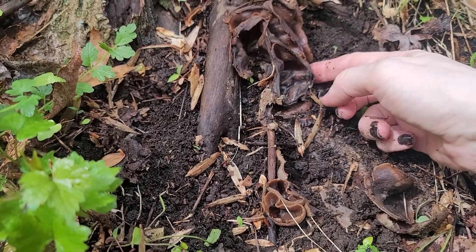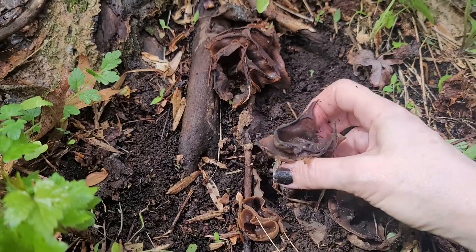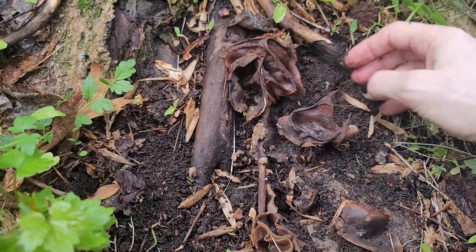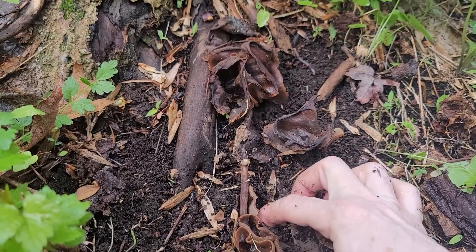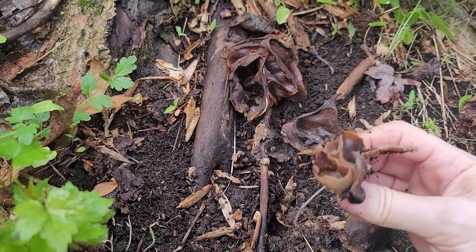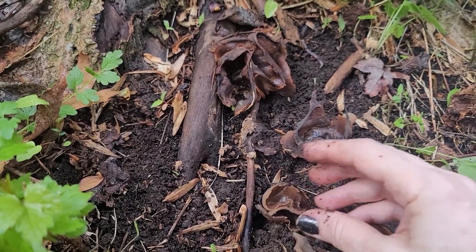Looks like it could hold water, those little cups. They also say it's edible, even though it doesn't really taste that good. And there are also ones that look similar to this that are not edible, so between those two reasons I certainly would not even be attempting to eat this. It doesn't even look that good to eat, but very cool — it's literally just falling apart here.